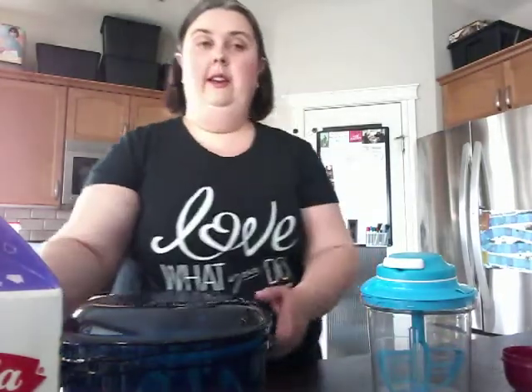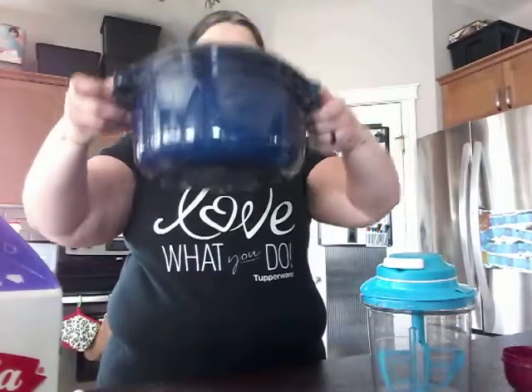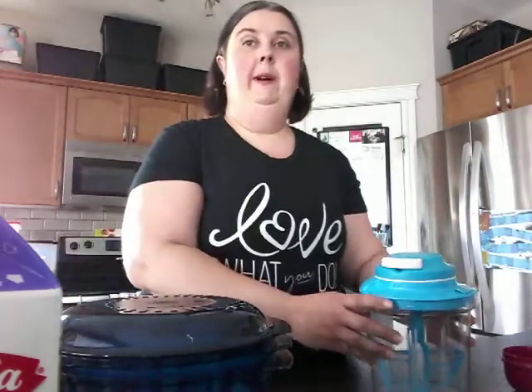Good morning everyone, welcome to a day in the kitchen with Tupperware. This morning I am going to be cooking a strawberry shortcake using the stack cooker, but first we have to mix up our batter for our cake in our Power Chef.